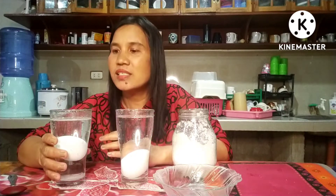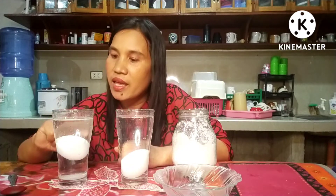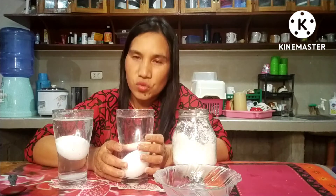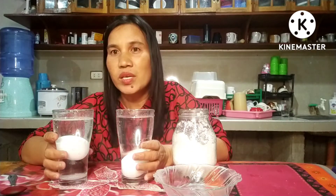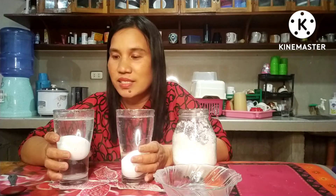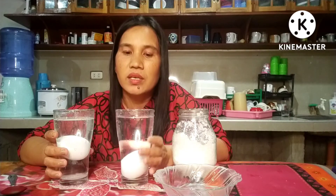All right, you see the difference now. We have proven that in this glass of water with salt the egg floats, and in this glass of water without salt the egg sinks.